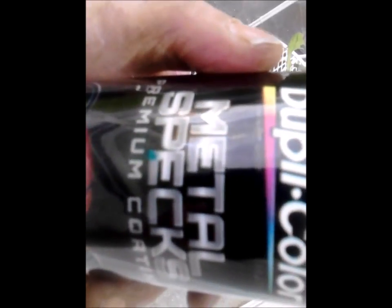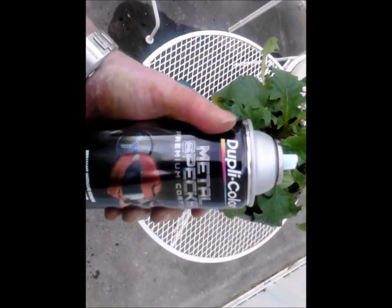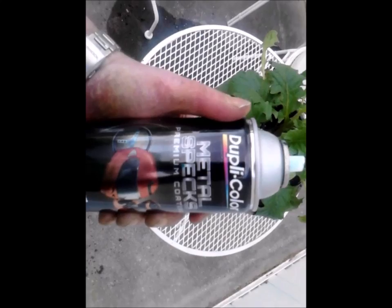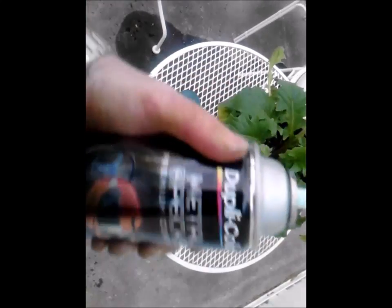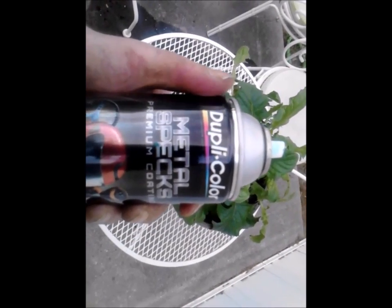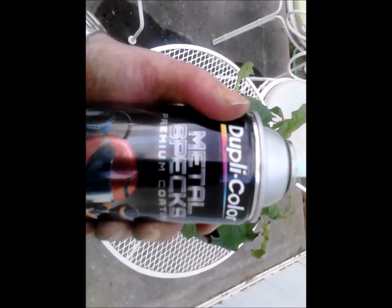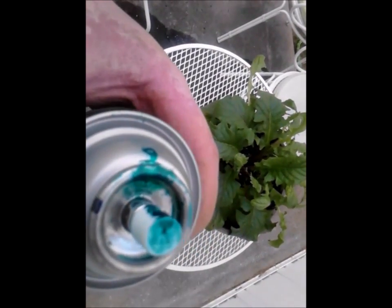There's the paint — it's Dupli-Color Metal Spec. For most of you guys in the US, it's available at any auto parts store. Sometimes they keep it in a locked cabinet, sometimes they don't. I probably looked weird being a guy with no car and a book bag buying spray paint. That's the color of the cap since it's Metal Spec. You can also find it on Amazon and other websites, so you can probably get it imported internationally. It's actual automotive paint, and that's how it looks when it's on the cap.